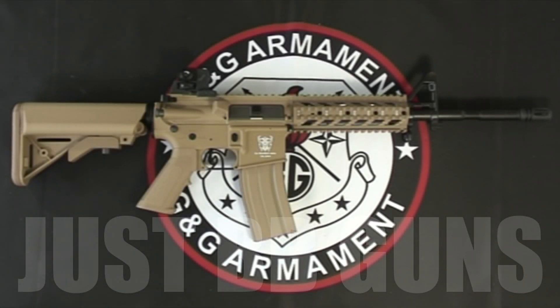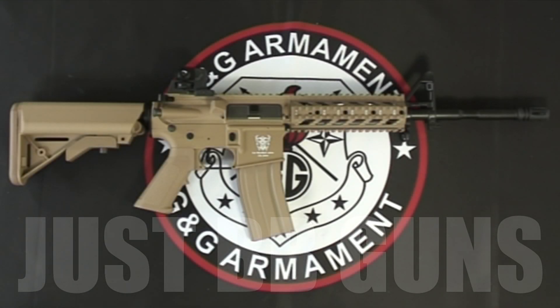Hey guys, it's Mark here from Just BB Guns. Let's take a look at this G&G gas blowback. This is the CM16, in tan, and this is the Raider version. Many great features on this gun — let's take a look.